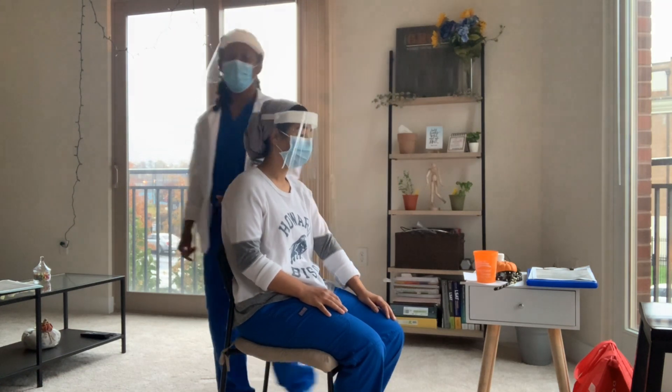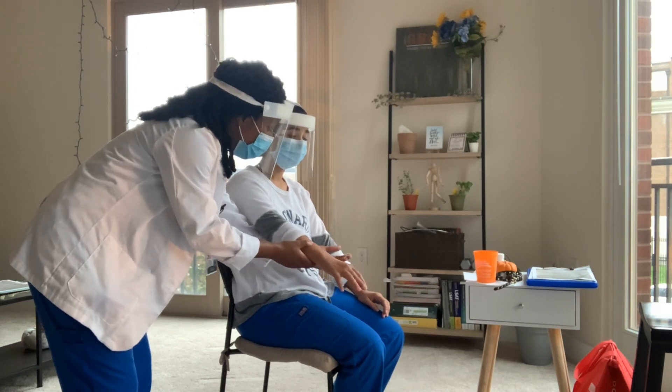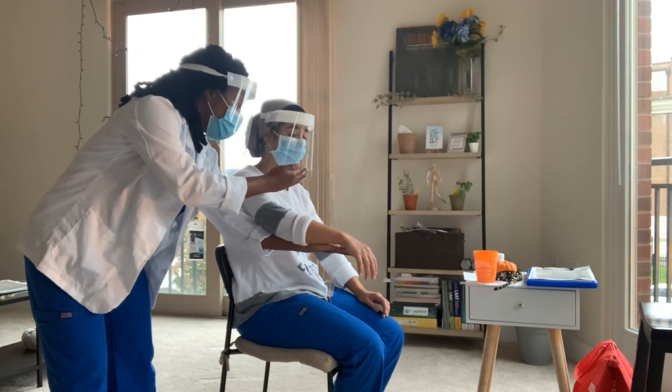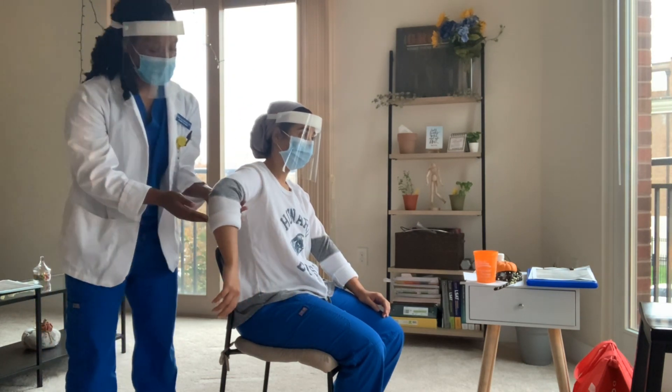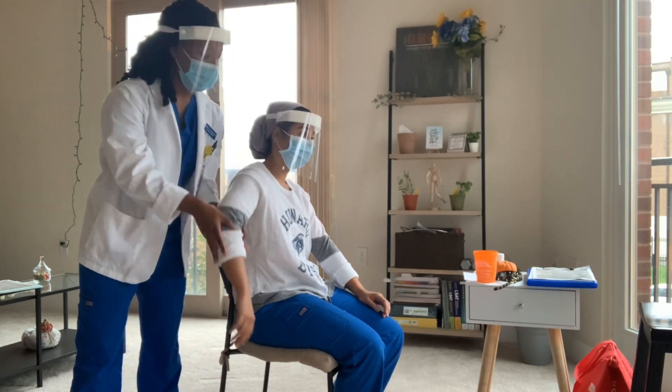Bring that arm down. I'm going to do the same on your right side. So bring it out, relax. Bring that to the side, make sure you relax. Great job.